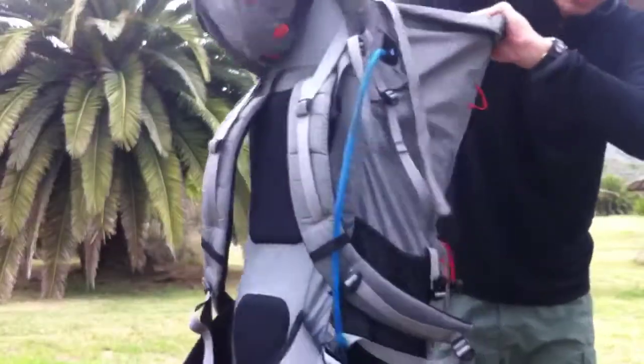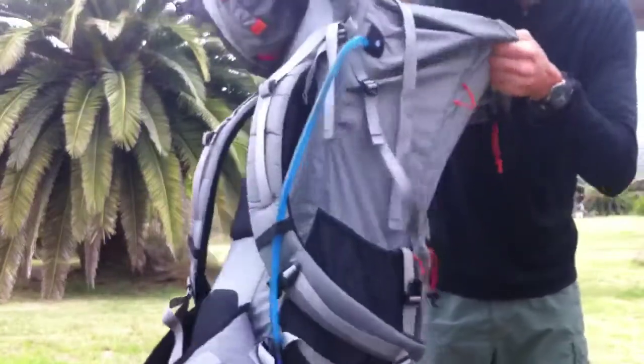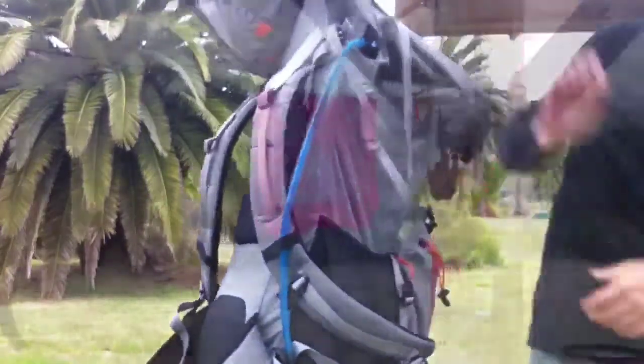My pack is always hanging, even if there's no food in it. This dissuades small critters that might otherwise be attracted to the salt deposits left from my sweat.